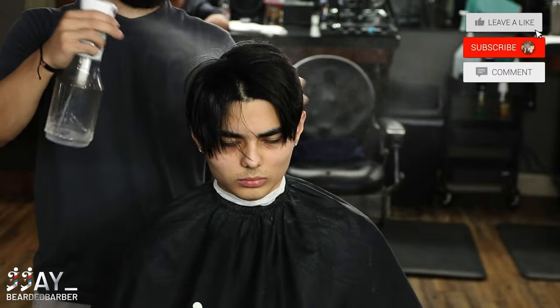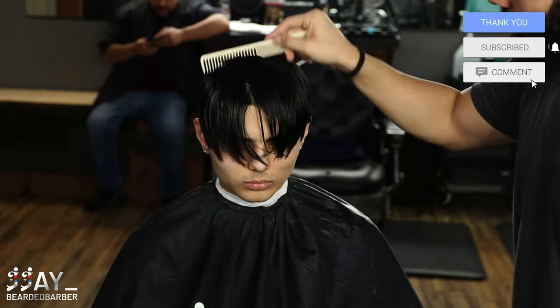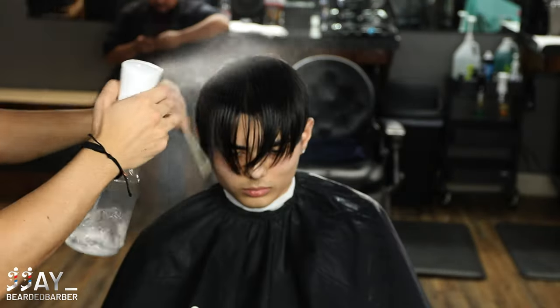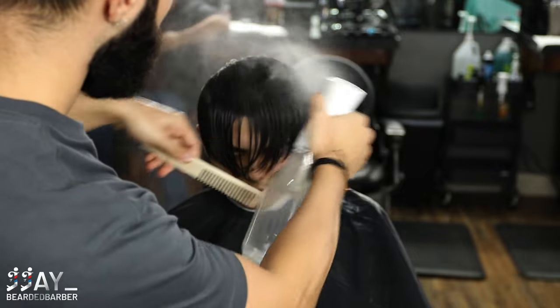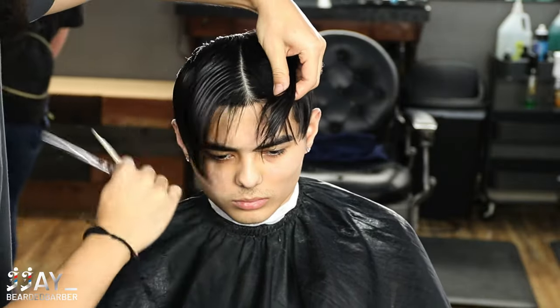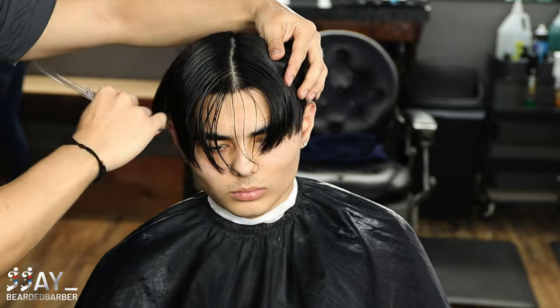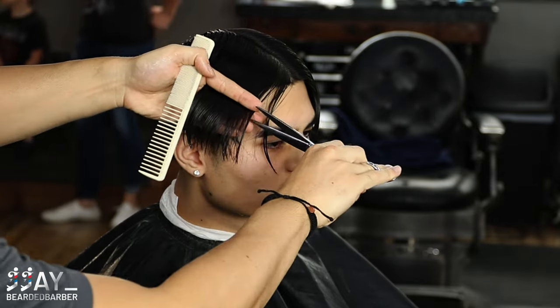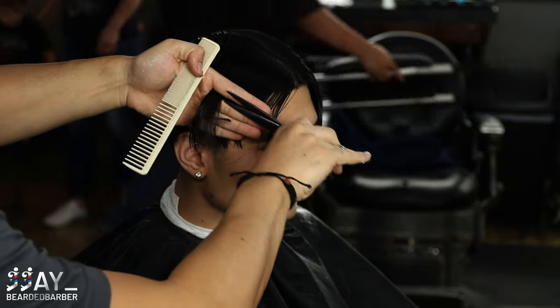Let's get into it. My client wanted to come in and chop off his hair — he was kind of sick of the long hair and wanted to go with a shorter, textured look on top. What we're going to do right now is saturate the hair, comb it completely forward, take a division right down the middle of his head, and start removing bulk using finger over scissors since his hair is super long.